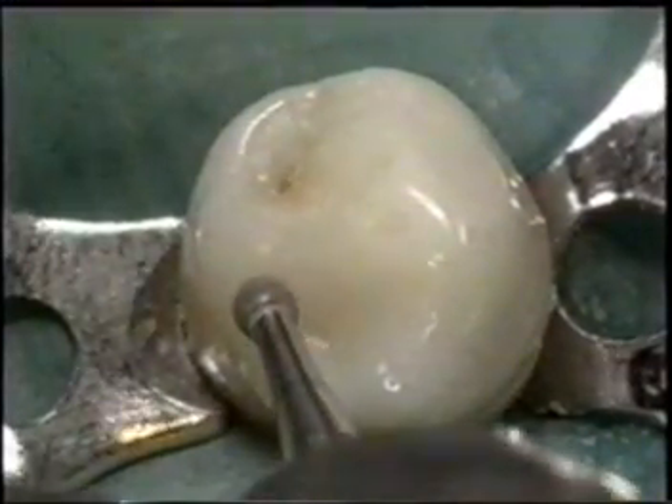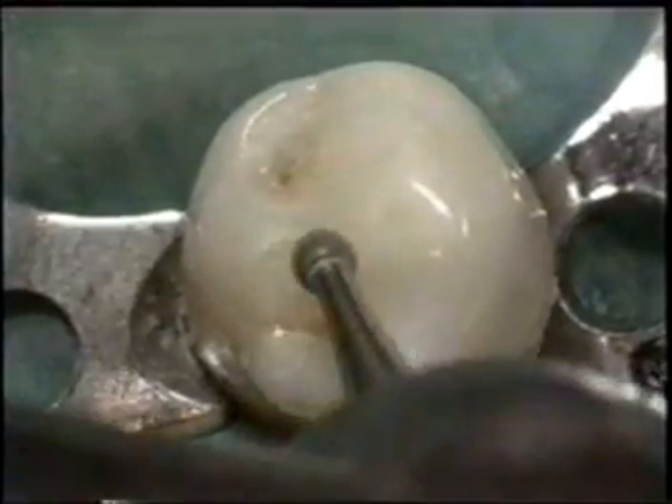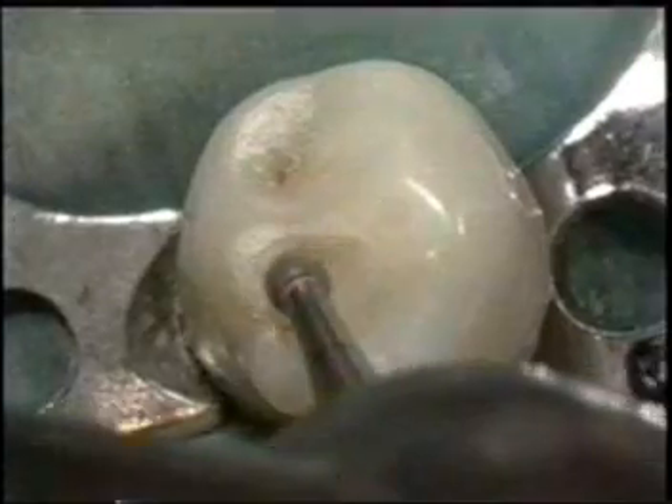Use a high-speed round burr to cut the class 1 cavity, following the outline form through the enamel and dentin until the chamber is penetrated.